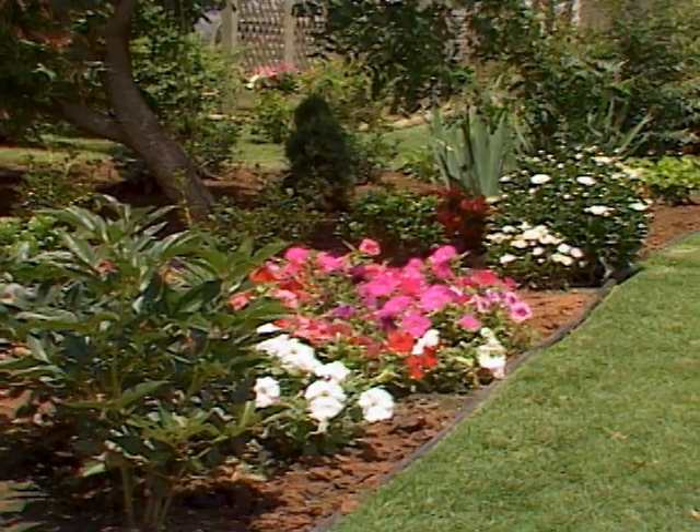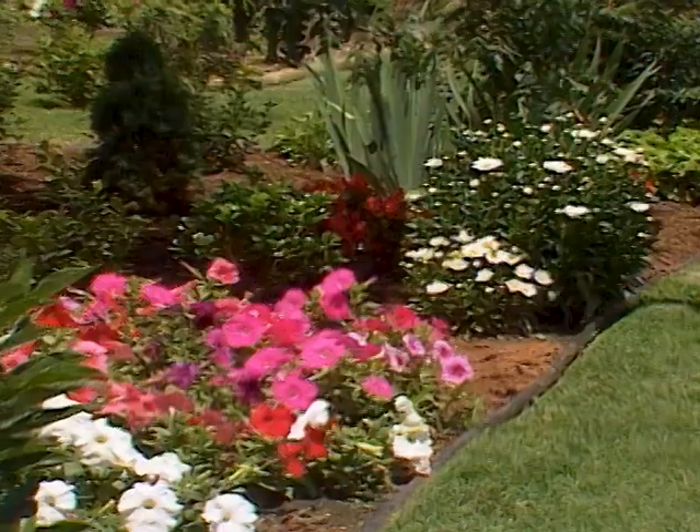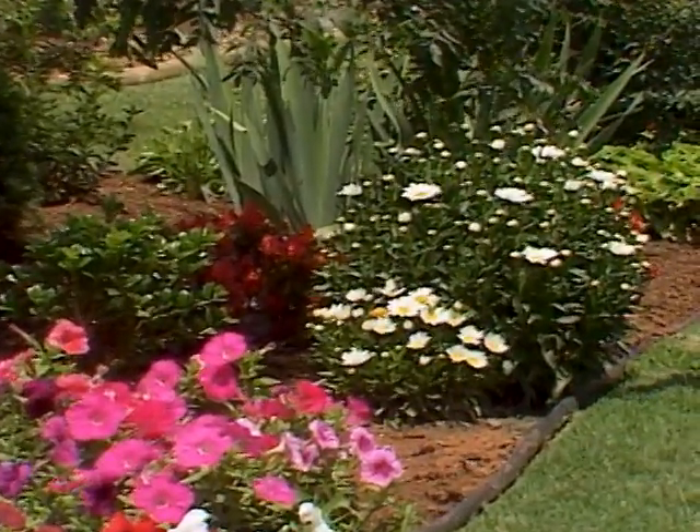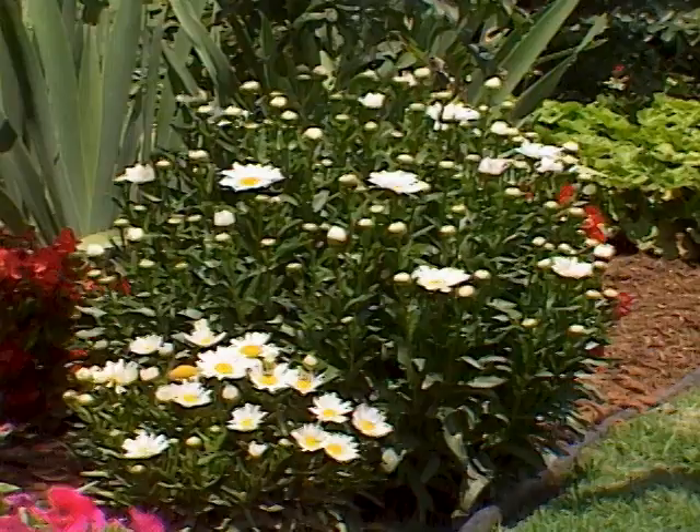Our annual and perennial flowers are both filling in nicely in this bed. In fact, today we're mulching around them, getting ready to help them stand the heat of summer. The mulch will hold in moisture and keep the temperatures cool.